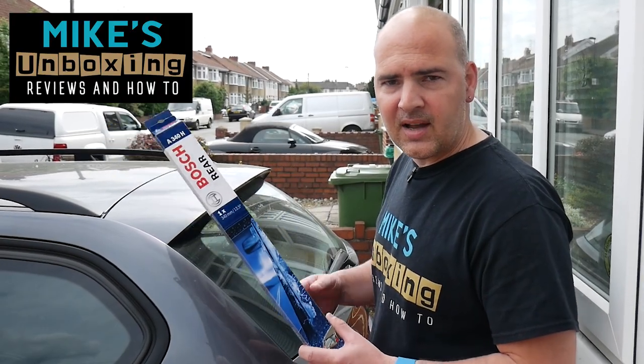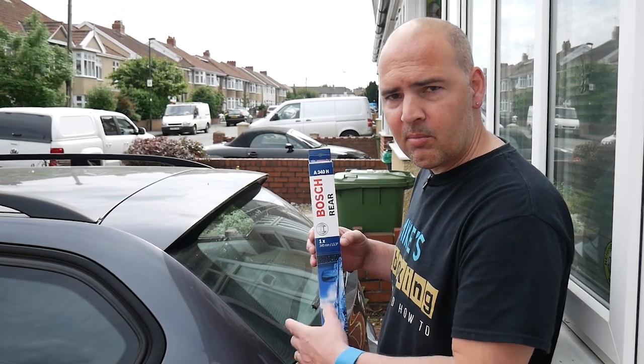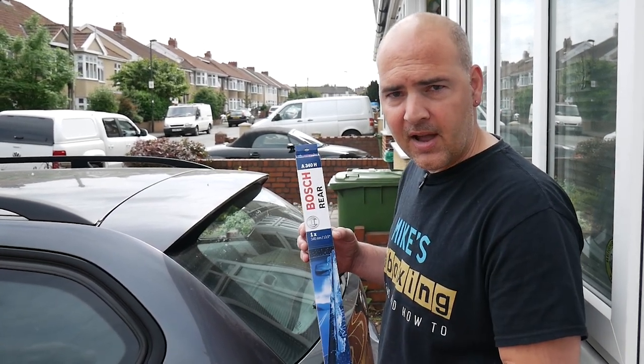Hi, this is Mike from Mike's Unboxing Reviews and How-To, and today we're going to be fitting a new rear wiper to the E91 BMW. Keep watching to find out how.